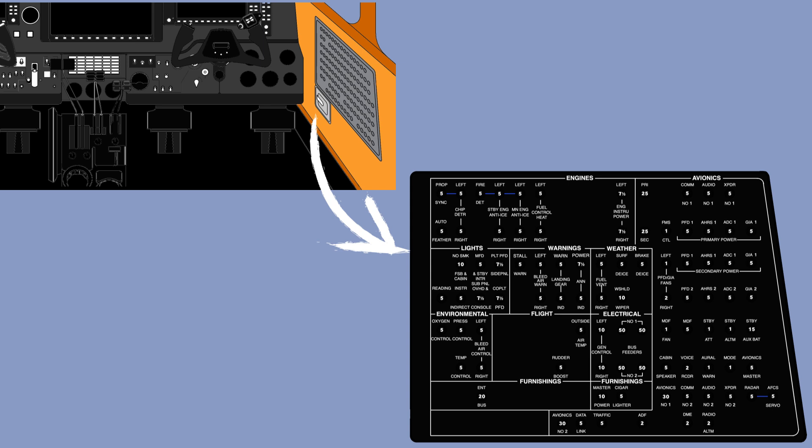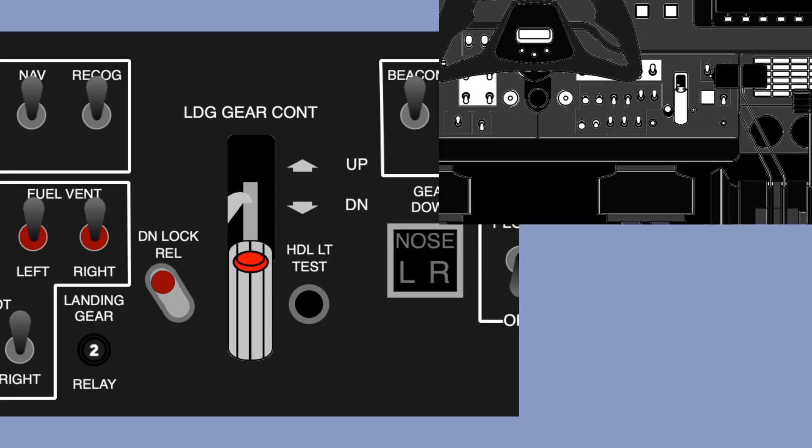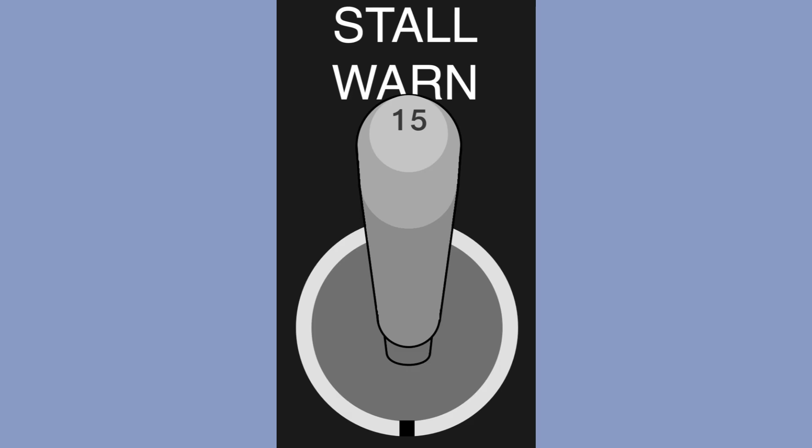The main circuit breaker panel is located on the copilot side, and the other panel is located on the captain side under the fuel gauges. The landing gear circuit breaker is the only circuit breaker located beside the actual system control. You can also find some switches that act as a circuit breaker, like the stall warning switch. This feature can be recognized by a number on it indicating the amount of amperage.